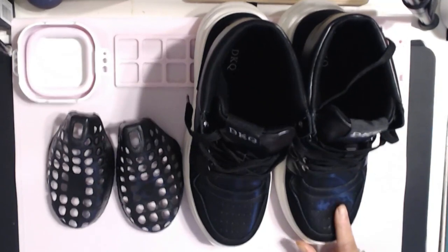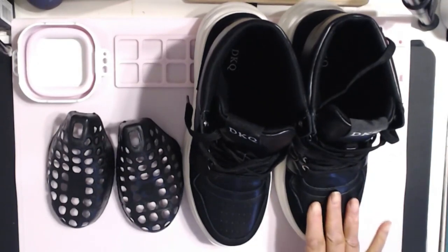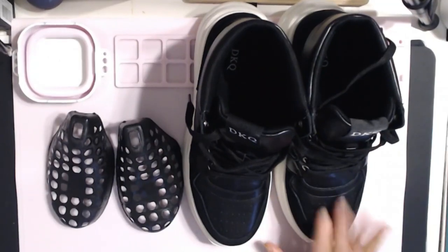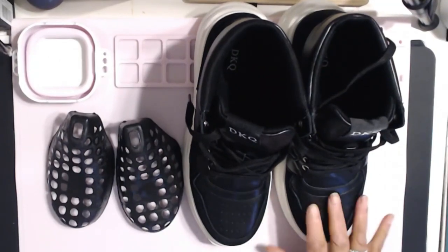I wear a 9½ and I ordered a 10 because I thought I probably need to go up half a size. I'm going to wear these with socks, even with the little footy socks that I wear.